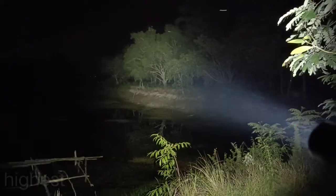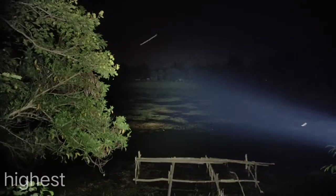Level 5 here. This is the highest. 6500K — very bright and very wide beam.